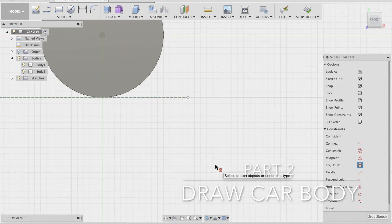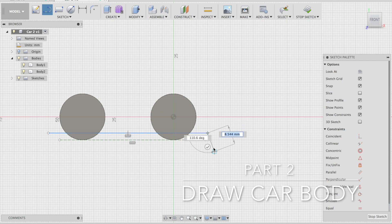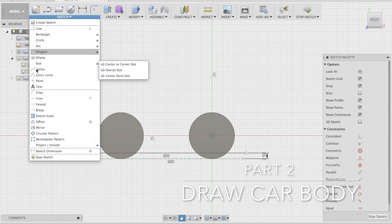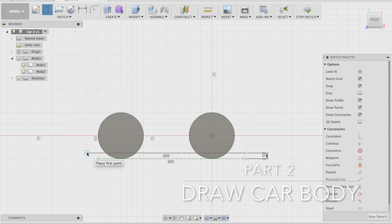I'll use the dimension tool to set the distance between the construction line and the baseline at most 2.5 millimeters. Once that's in place, you can free-draw any shape you want for the car body. You can use the arc tool, the spline tool for a more organic shape, or just the line tool for a basic outline. It's entirely up to you how you design it.